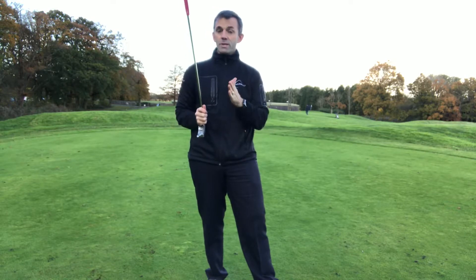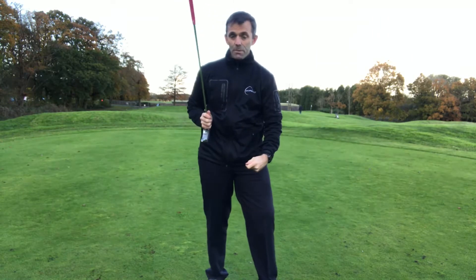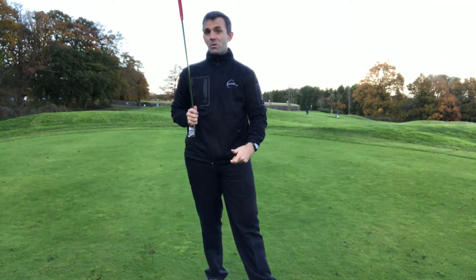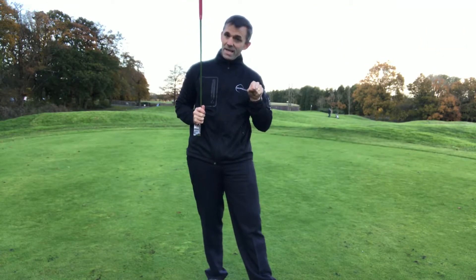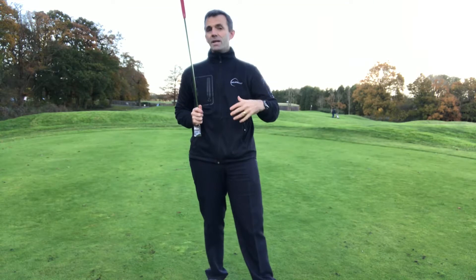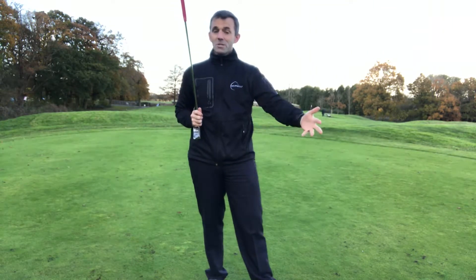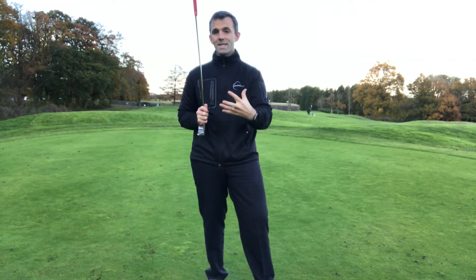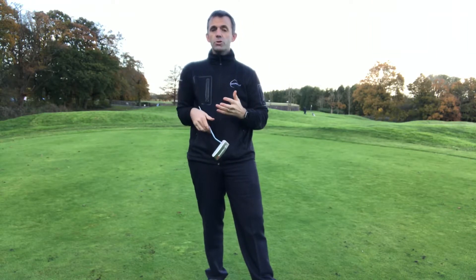Bear in mind that in the winter you tend to hit it a little bit harder and a little bit more down into the ball. On many occasions you're doing a double disservice — you've got the same loft and you're hitting more descending, which is going to drive it into the grass. It's going to jump, hop, and skid. It's very unlikely to give you good distance control and it's probably not going to stay online either.